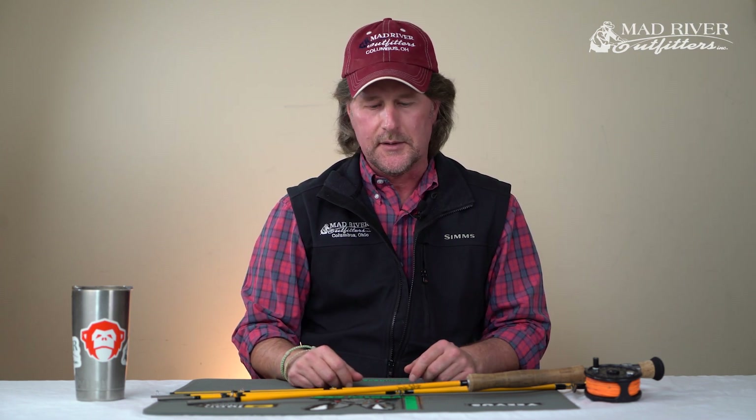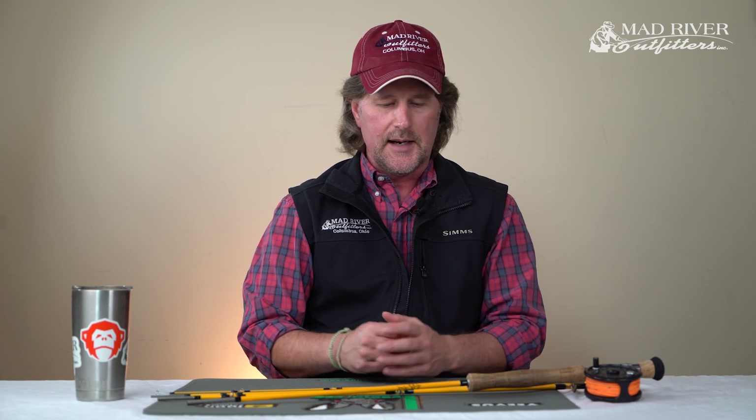Believe it or not, there's a right way and a wrong way for putting a fly rod together. This is something that I teach in our basic knots and rigging class, and I also teach this in our basic fly casting classes. It's amazing to me how many people that have actually been fishing for years and years do this the wrong way.